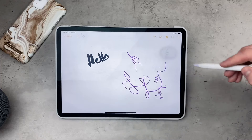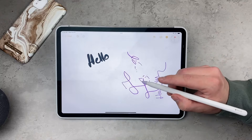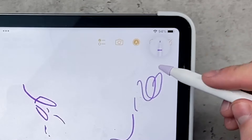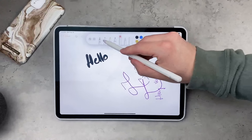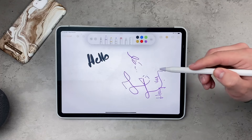If you are in a note and you are scribbling something, you just double tap the side of the Apple Pencil and it switches to the eraser. If you double tap it again, it switches back to the tool that you were using before.